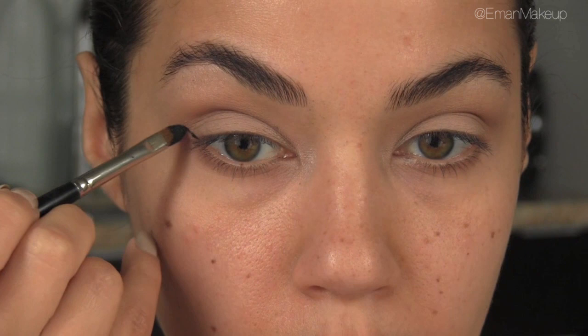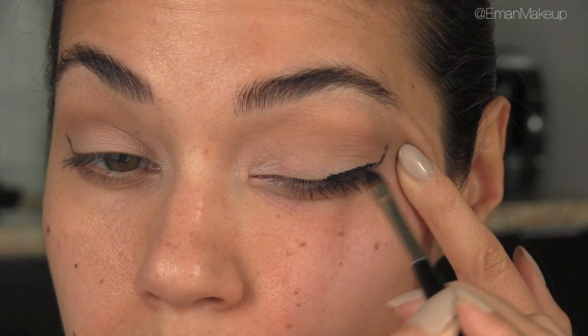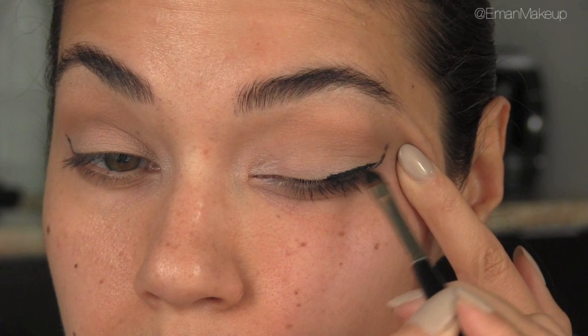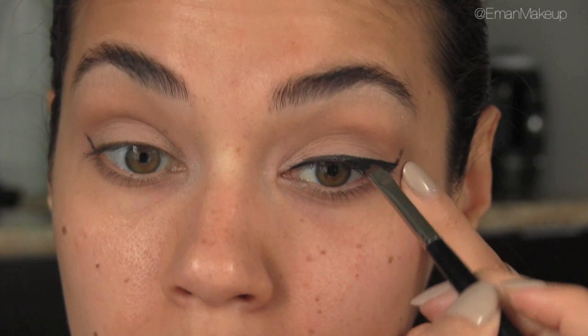You're following that shape from your bottom lash line and that's where you know where to draw the line for the wing. For the top lash line, I like to start right at the middle of my lid because that's when you have the most product on your brush — and that's okay because that's the thickest part you want the line to be. I'm drawing this line right across my lid up to that little wing, then drawing in from the inner corner, keeping it thin and making it thicker as you come out to the outer corner.